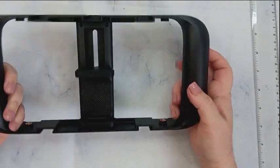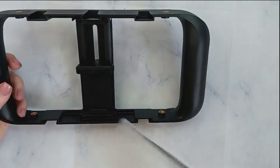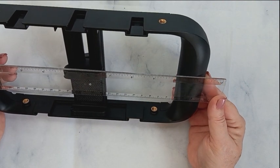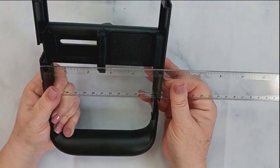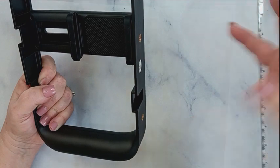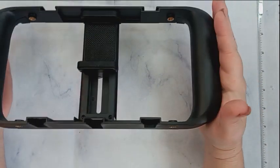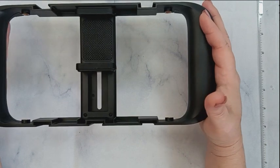This is the NEEWER smartphone video rig and I am very pleased with it. End to end it's just about 11 and a quarter inches wide, and top to bottom it's just under five and a half inches without any accessories on it. I had it out this morning doing videos of my granddaughter, and it is so nice for stabilizing and giving you a smooth video.